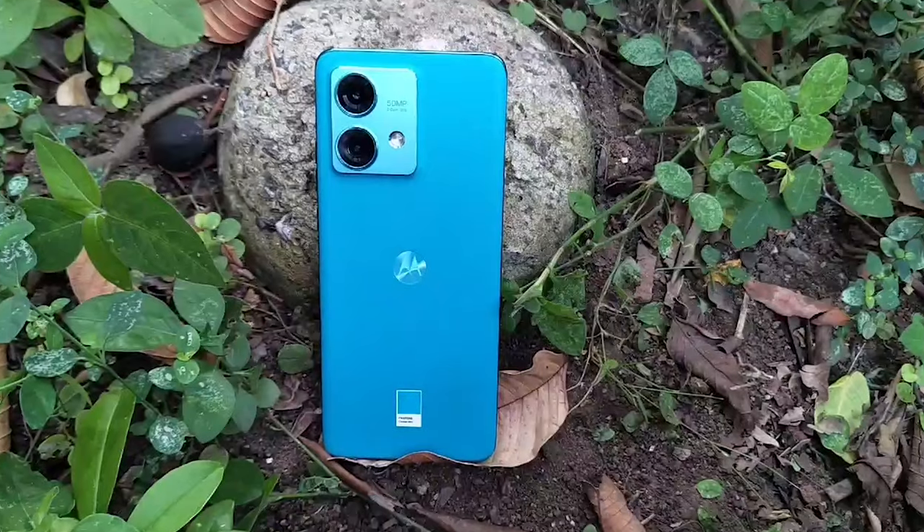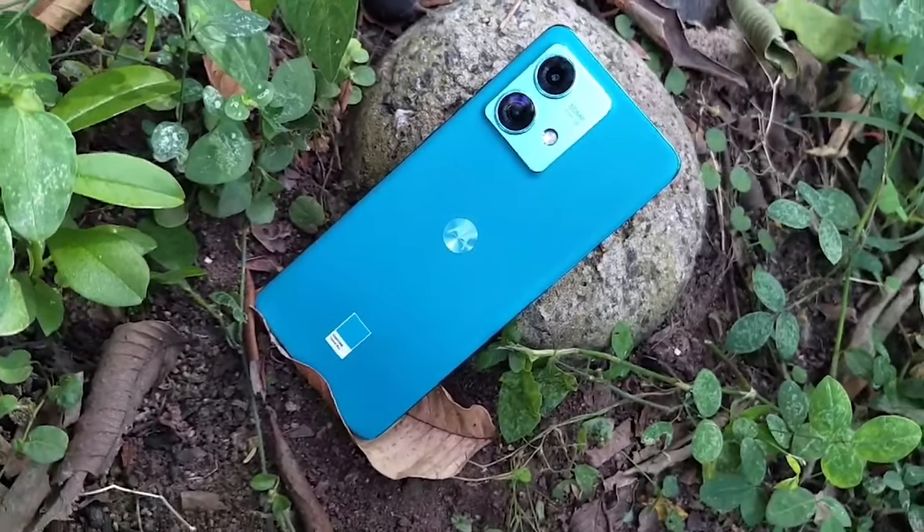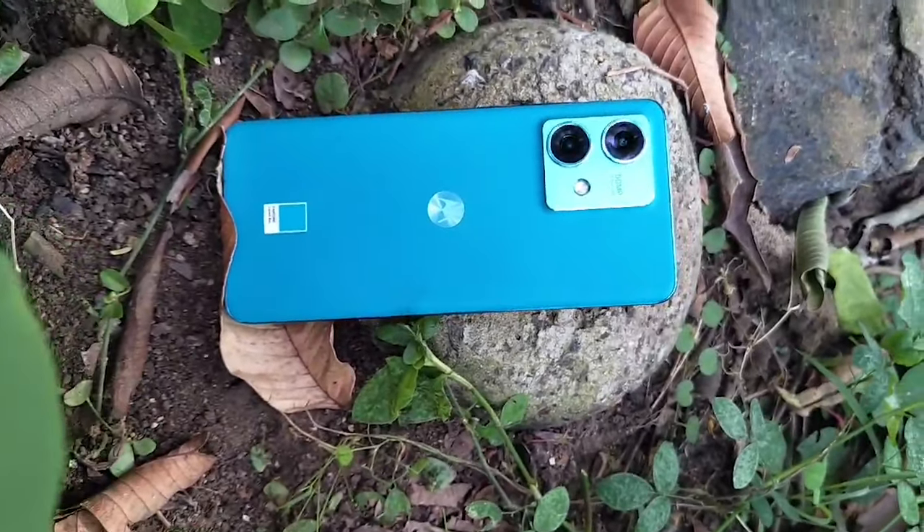Friends, I really like the design of this mobile. The mobile design is very sleek and lightweight. The back has vegan leather. After several days of use, this mobile still feels very premium, with a 5000mAh battery inside. The weight distribution is very uniform, so the in-hand feel is premium and lightweight.